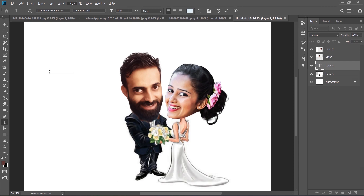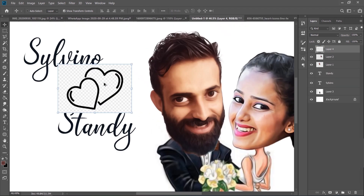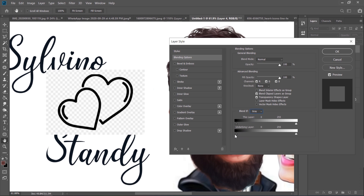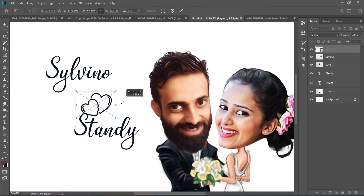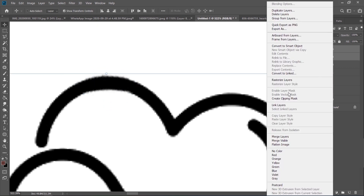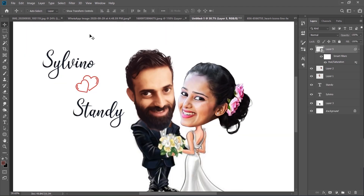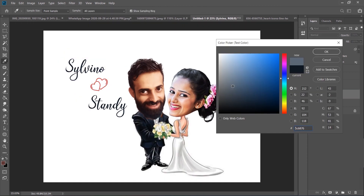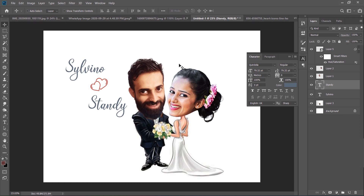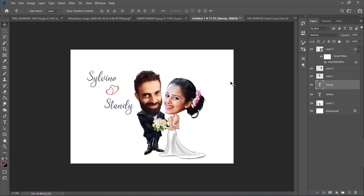Now let's type in some words — S-Y-L-V-I-N-O, Silvino. Adding text in Photoshop won't be any difficulty, so I'll move forward. Then make a few minor adjustments with the color at the end. It has to be perfect because it's a wedding gift. Let me know down in the comments what you think about this wedding gift.